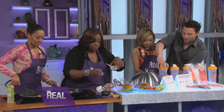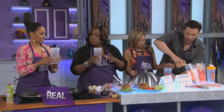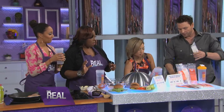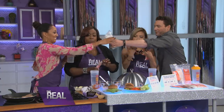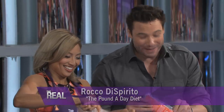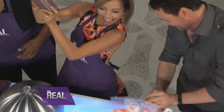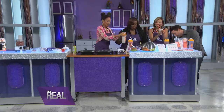I'd like everyone to shake one shake — pass them down. These are shakes I make: vanilla, chocolate, and strawberry. Everyone picks their flavor. After a fun shake-it-to-the-right, shake-it-to-the-left moment with the audience, the shakes are ready to enjoy.